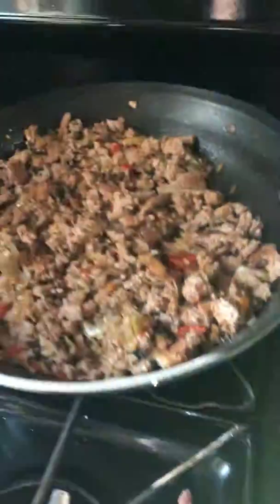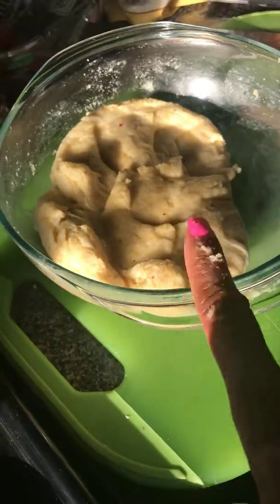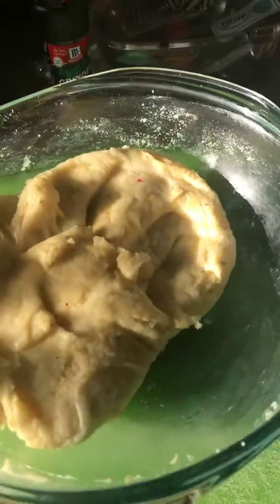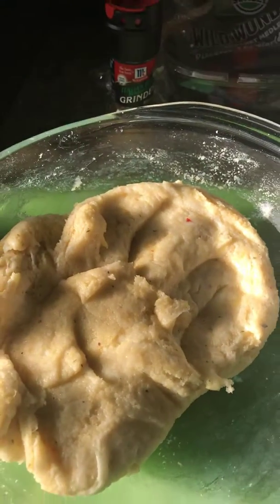I'm gathering up all the rest of my ingredients. I'm going to spread out the dough, put the meat mixture in it, and I'll show you the results when I'm done. I'll be back!